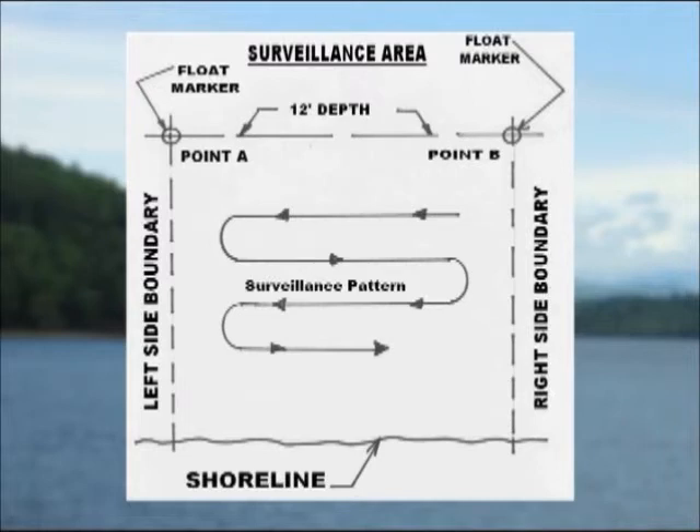Feel the bottom with the weighted part of the float so that the floating bottle doesn't get pulled under the surface. When you think you are close, don't worry about being precise. Leave the float to mark the left corner of the surveillance area, point A. Follow the same procedure on the right side boundary and leave another float in that corner, point B. With the corners defined, you are now ready to do the surveillance of your beachfront area.